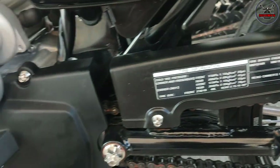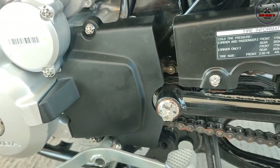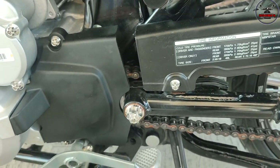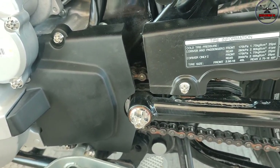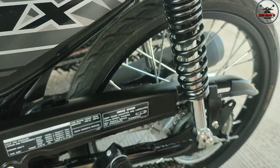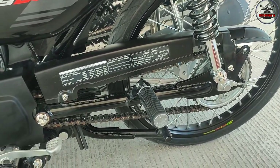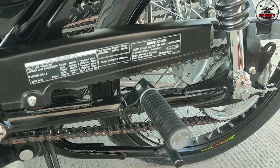Nagpalit lang ako itong sa harap, sa harap ng 16. 16 pang city drive talaga. Kasi yung stock na 15 yan, minsan kasi nagbabibrate. Pero ayos naman siya, maganda yung takbo niya. Pang city drive talaga.